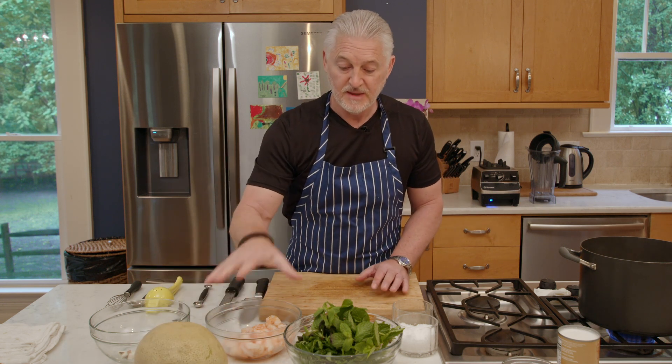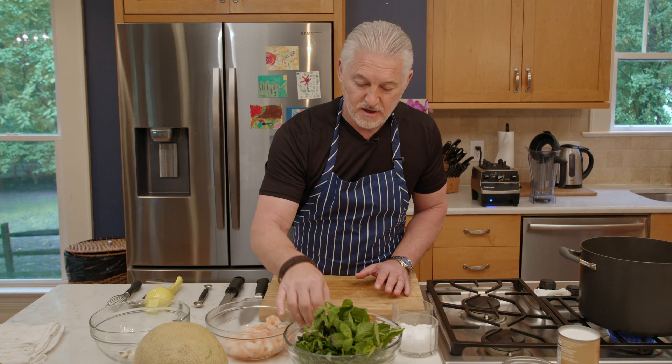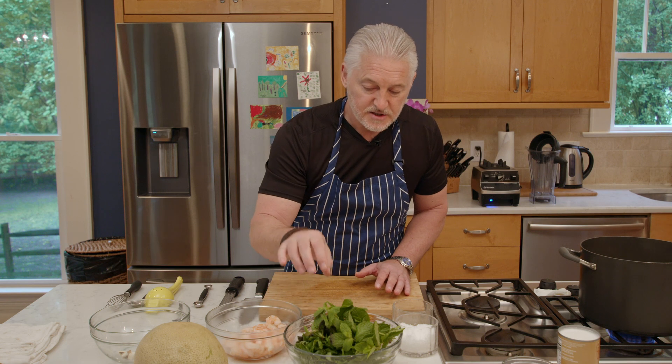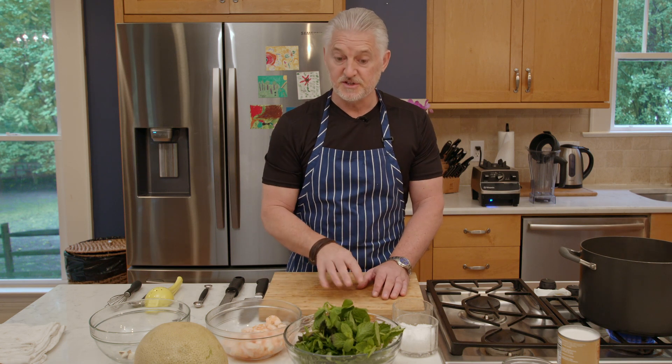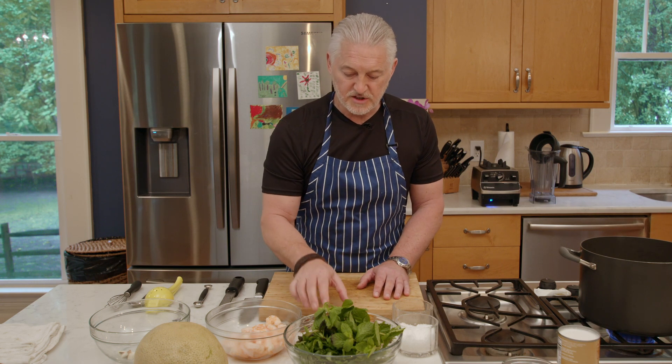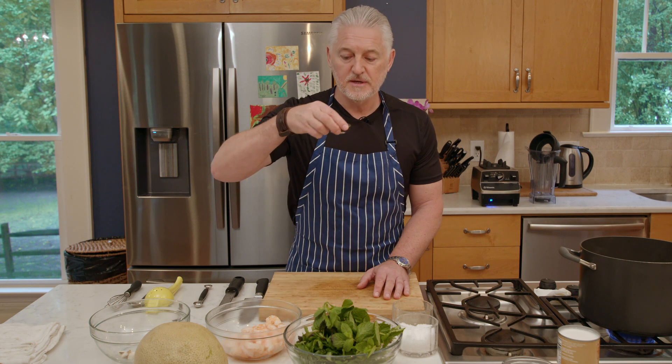It's basically balls of melon with shrimp, seasoned with some lemon, lime, garlic, red chili, mint, cilantro, and then sweetened with some honey — local honey. You've got to buy local honey. And then we've got some pistachio nuts and we've got some fish sauce.